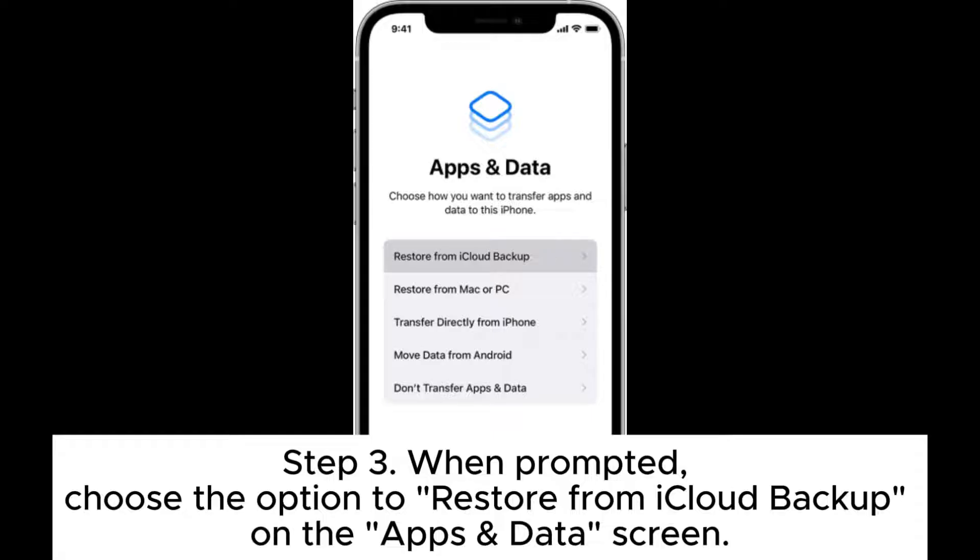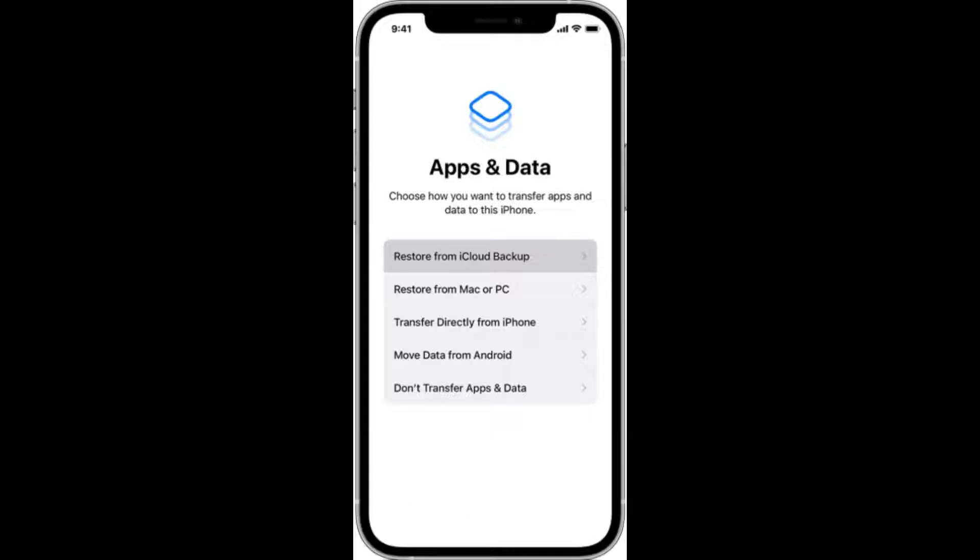Step 3: When prompted, choose the option to restore from iCloud backup on the apps and data screen.